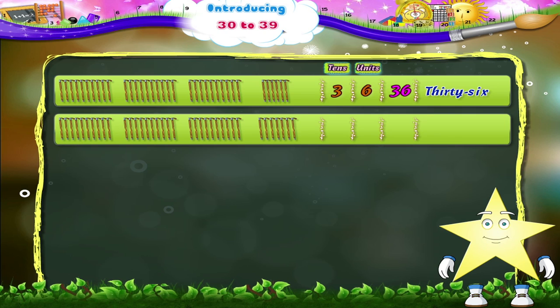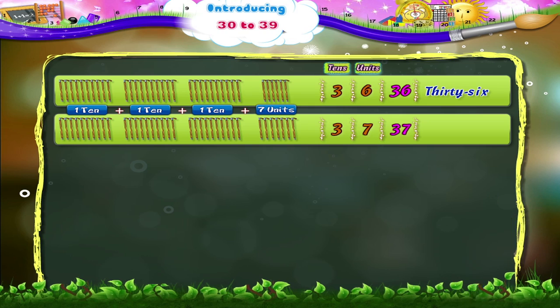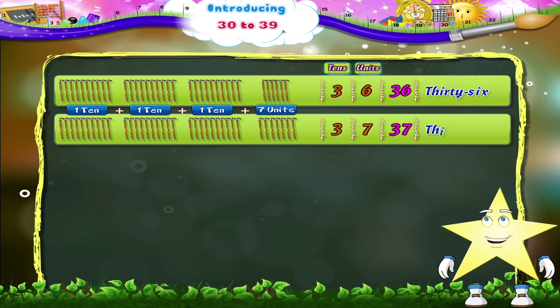Next, study: 1 ten plus 1 ten plus 1 ten plus 7 units is 3 tens and 7 units — 3 and 7, 37. T, H, I, R, T, Y, S, E, V, E, N. Thirty-seven.